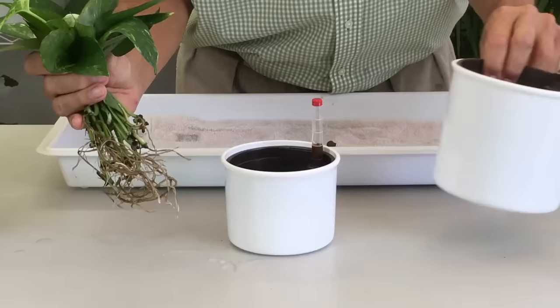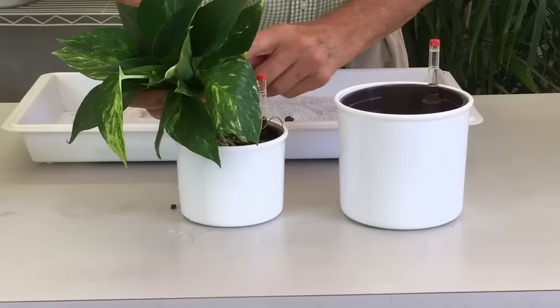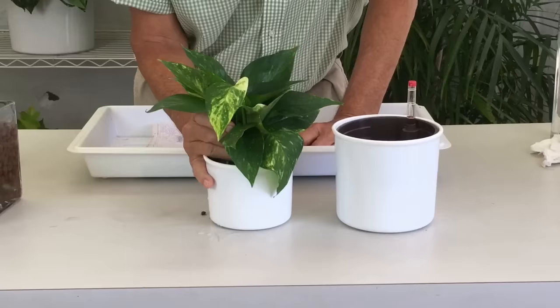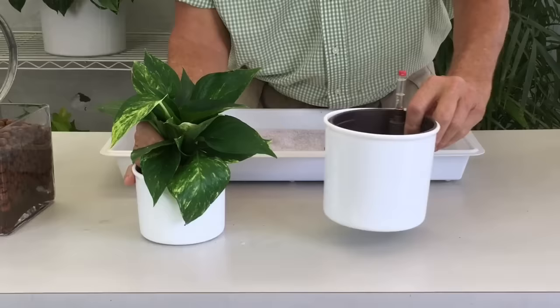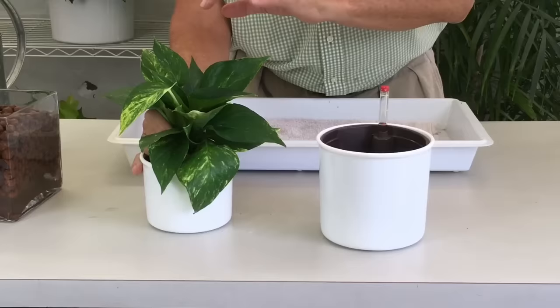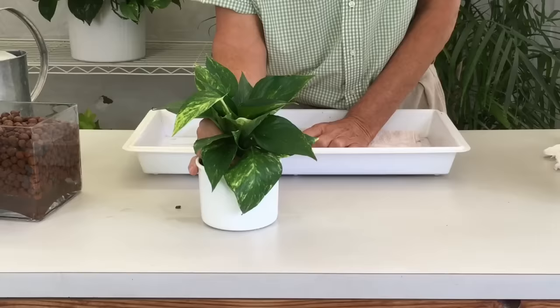The next step is to determine what size hydro planter to use — a 4-inch or a 5-inch planter. I'm going to choose a 4-inch planter because with any vining plant you need lots of cuttings for a good-looking result. Typically we put 12 to 15 cuttings into a 4-inch planter, and a 5-inch planter gets almost 20. That way if any one cutting dies you still have a nice full plant, and as the plant matures you'll get a big, beautiful full crown.